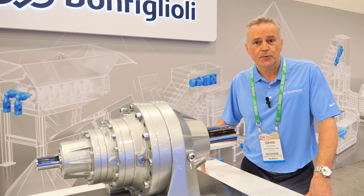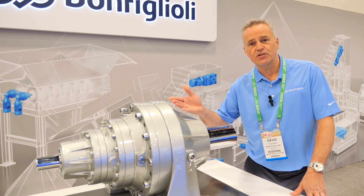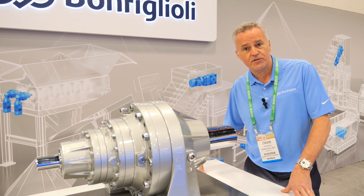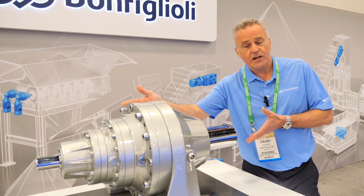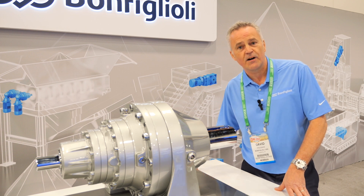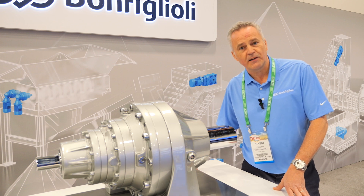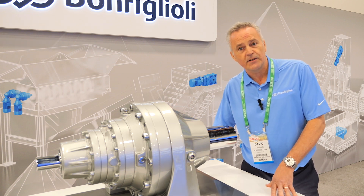Welcome to the ISRI 2024 show here in Las Vegas. I want to take this time just to introduce you to our 300 series line of gearboxes. These are also known as the planetary gearboxes. As you can see, it's a very compact inline coaxial arrangement. It is a real workhorse of our product line, and it has a very wide range of applications within the recycling business, which is one of the reasons we want to highlight it here at the show today.